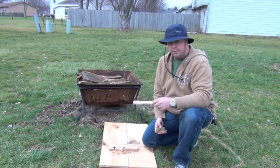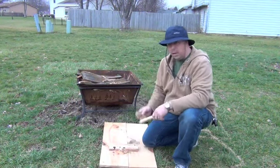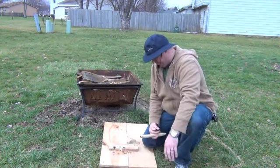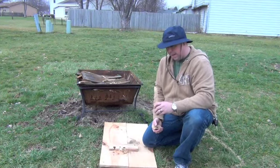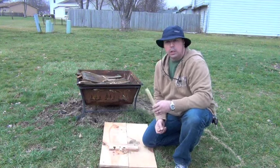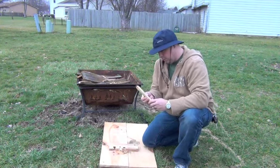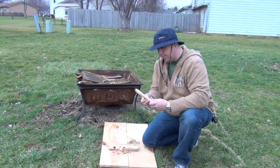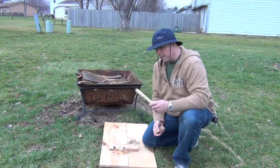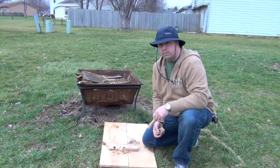Now the different parts of the fire bow are the fireboard, the handhold, the spindle, and of course the bow. When making the spindle and the fireboard, you want to use the softest wood you can find. What you want to do is push your thumbnail into the wood, and if it leaves a crease, then you know it's good wood. I have actually started a fire with harder wood, but it's really difficult.